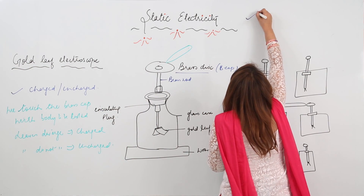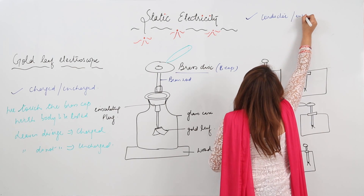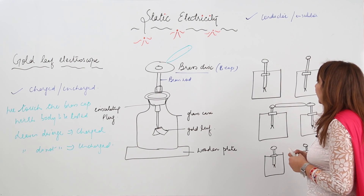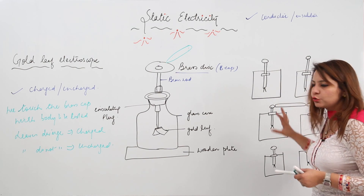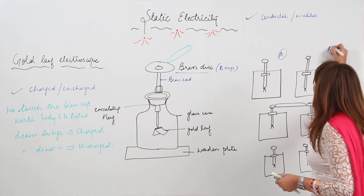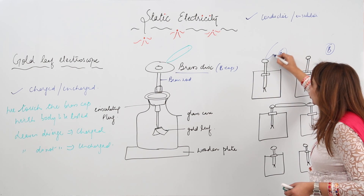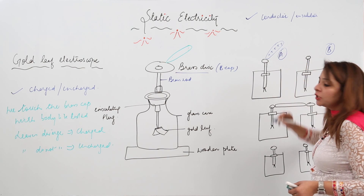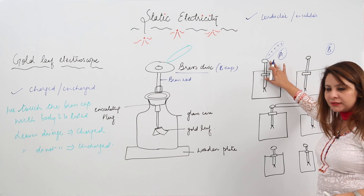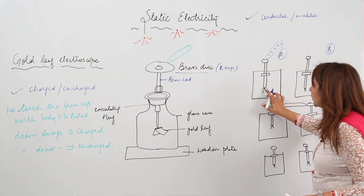Second, we can actually know whether the substance to be tested is a conductor or an insulator. So, what we do is: suppose we have two electroscopes — electroscope A and electroscope B. We charge electroscope A by conduction. We bring the glass rod, rub it with silk — we know it becomes positively charged — and touch the brass cap of electroscope A with the charged glass rod. As a result, electroscope A acquires a positive charge and its leaves diverge. Electroscope B remains uncharged, so its leaves are together.